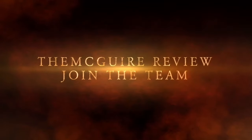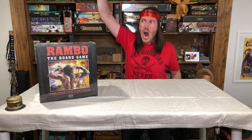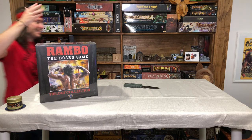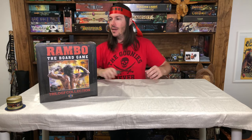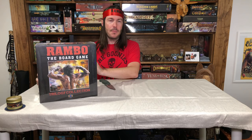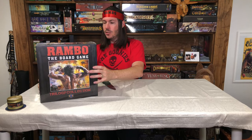Join the team. Hey team, this is the Maguire Review, and today we're going to be taking a look at the brand new, everything epic Rambo. This is the trilogy edition, from their Kickstarter — Rambo the Board Game. This is going to be so cool.